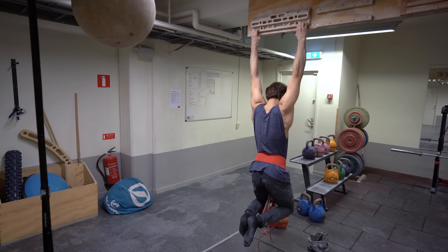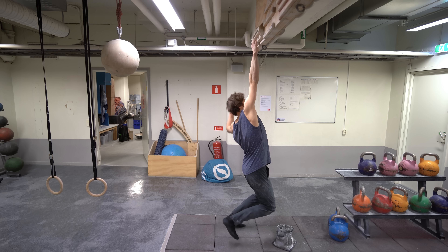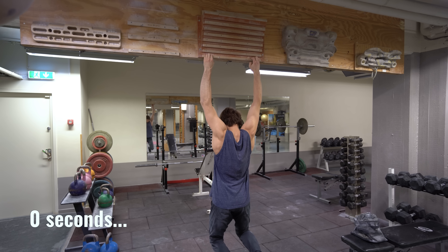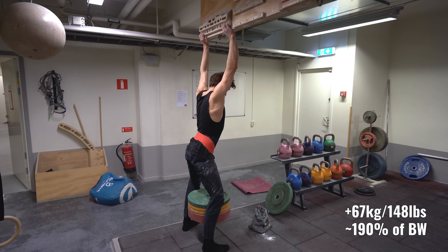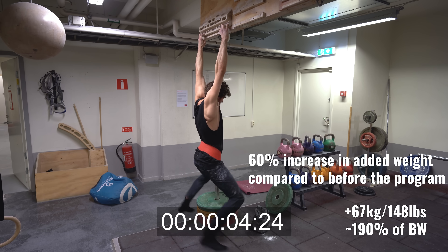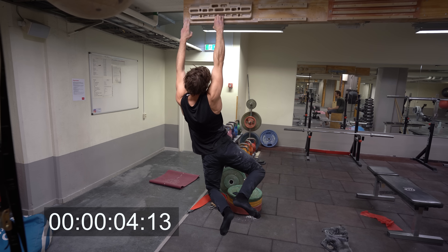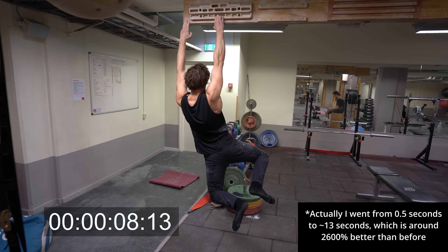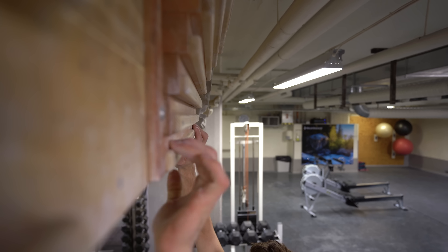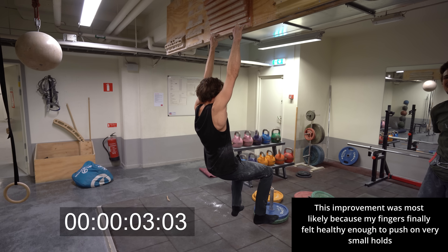The most important gains were: a 14mm weighted hang for five seconds, a one-arm hang on a 23mm edge, and a six millimeter edge. I went from adding 48 kilograms on a 14mm edge hang to a total of 67 kilograms added weight for the five-second hang. I went from around one or two seconds on a one-arm hang to a total of 14 seconds, and from zero seconds on the six millimeter edge to hanging for a total of eight seconds.